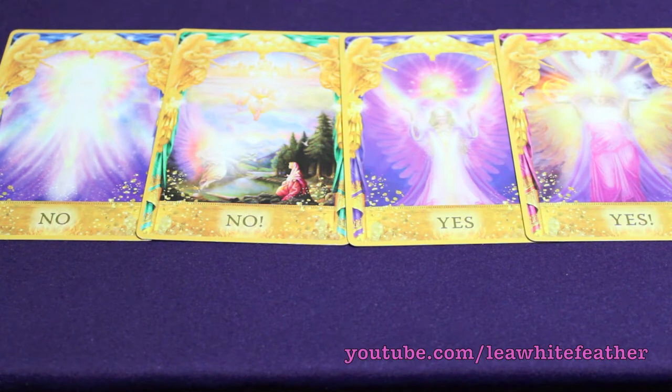For the actual yes and no cards, there are four — one 'No,' one 'No!' with an exclamation point, and it's the same with the yes cards. The difference is there's more of a stress on those with the exclamation points, where the message is stronger or more emphatic. You might want to separate these from the rest of the deck if all you want is a yes or no answer, since a lot of the other cards have absolutely nothing to do with yes or no questions, so the answers could appear quite muddled or even inaccurate if you pulled from the entire deck for a yes or no question.